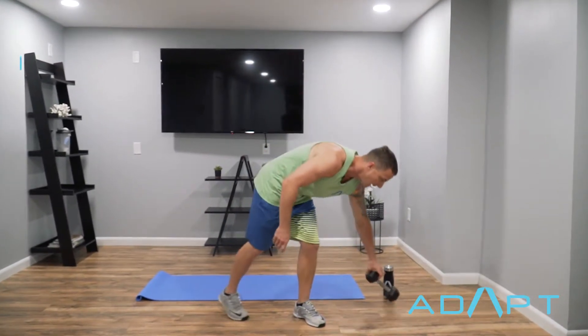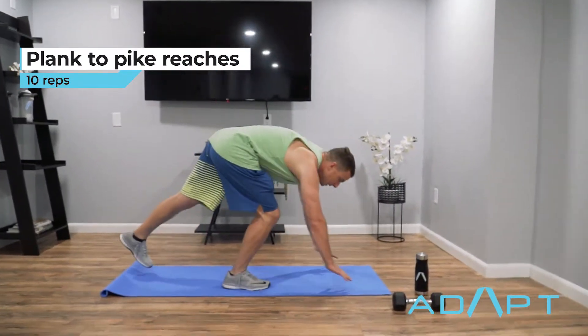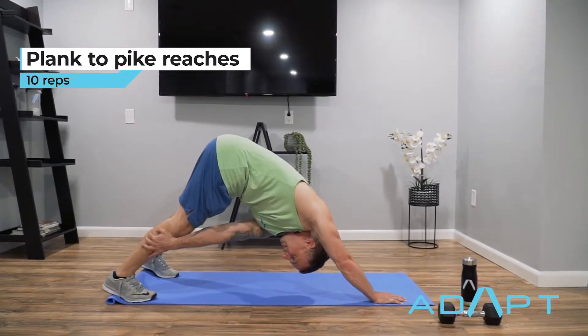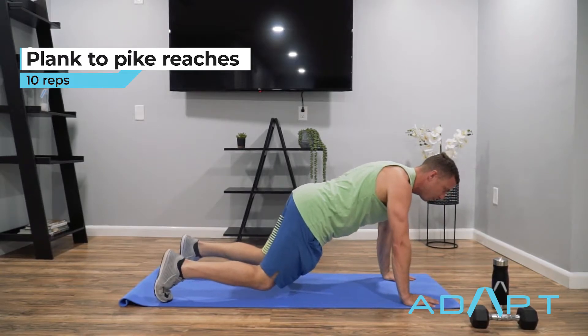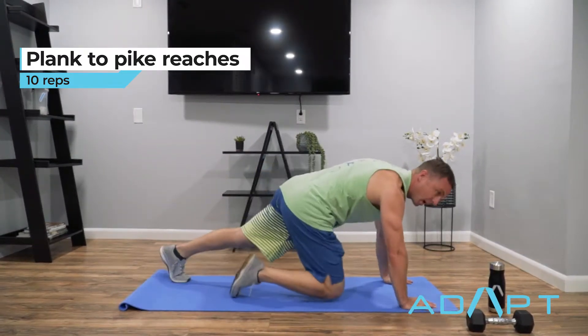So you do ten of those, then go to ten plank to pike reaches. The main thing on this is stopping in a nice plank position. You can have your knees bent, then lock them out and reach back as far as you can, then come back. Get a nice good reach back each time. Don't be afraid to bend the knees in the plank position, but make sure you try to lock out on the way back.